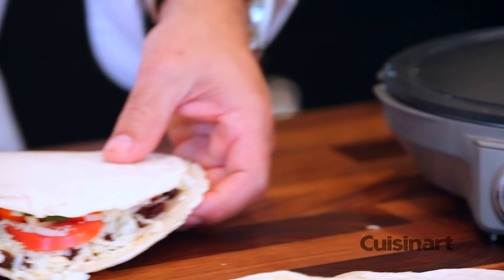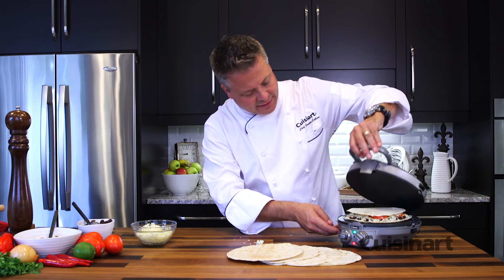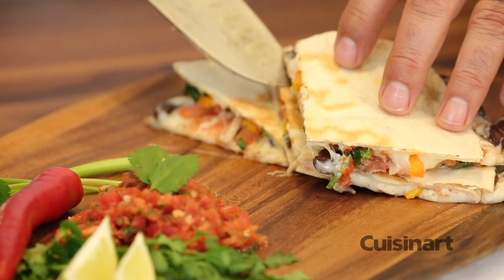Top on, slide it right back onto the grill plates, close it up, and let all that cheese melt. There's no need to wait for Cinco de Mayo for these beautiful quesadillas.